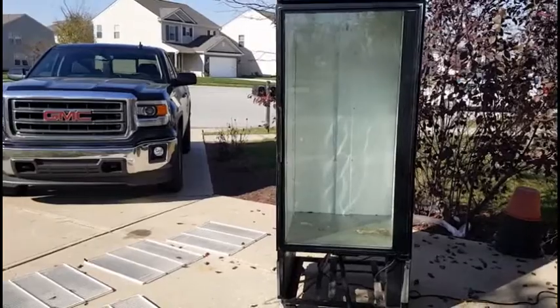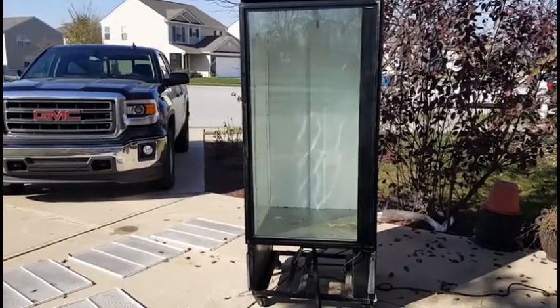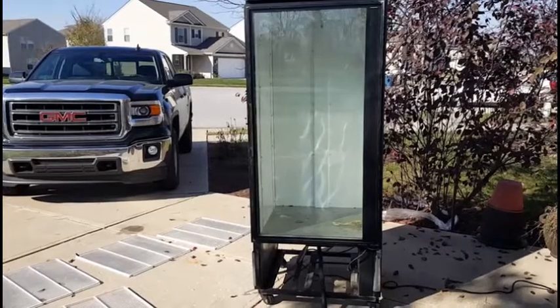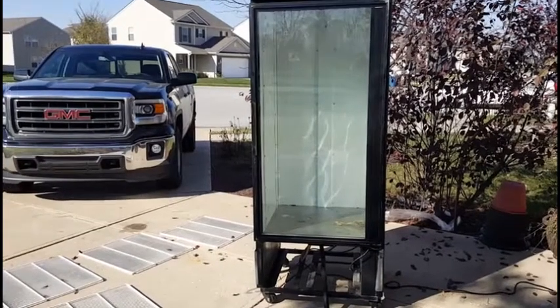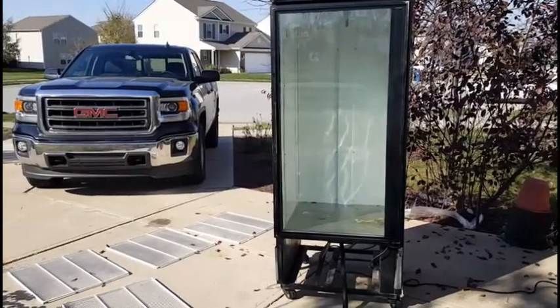Hey everybody, welcome back to another video. This is Jim with Serpentine's Dream. I'm going to be building an incubator. My one from last season works great, but it probably won't be big enough for what I hope we'll be producing this season.